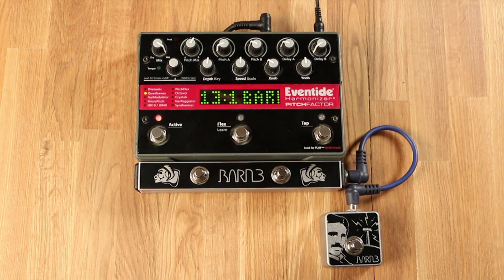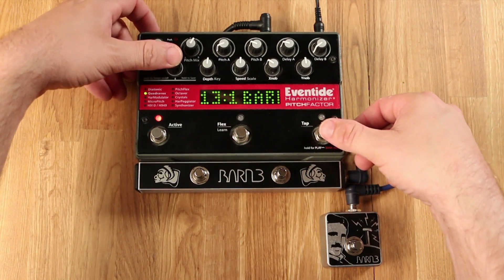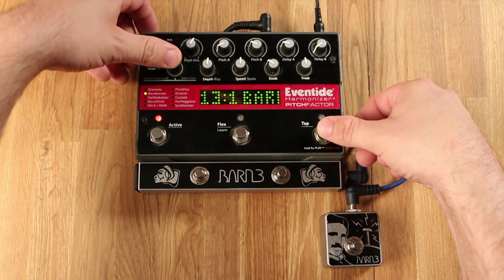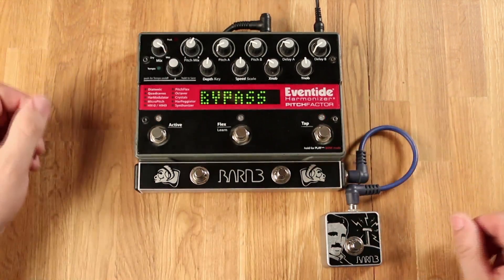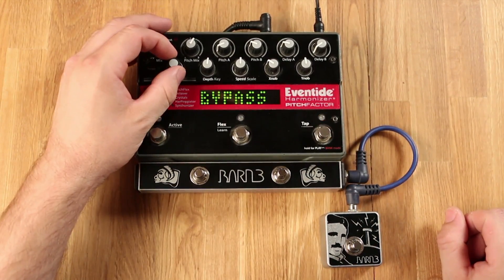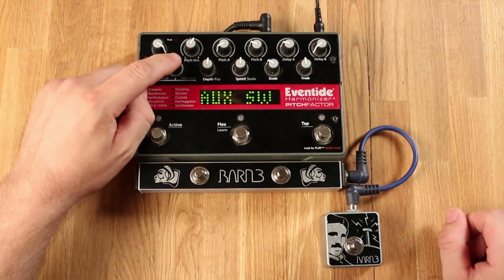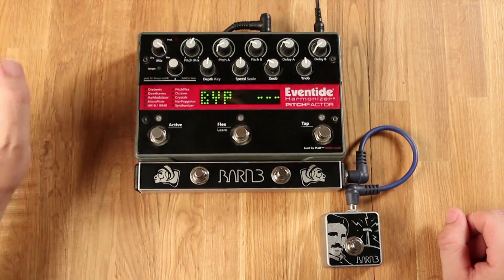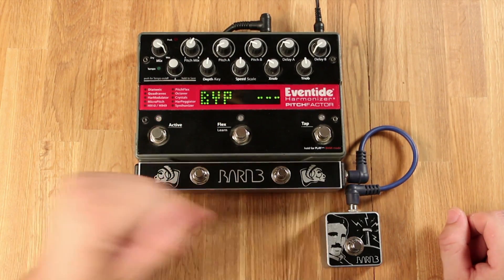The first step in programming the foot switches on your aux switch system is to press and hold the encoder knob and the rightmost foot switch on your Eventide. A menu will come up and you will use the encoder to scroll over to aux switch, press the encoder, and now you can scroll through the different options that you can assign to your pedals.